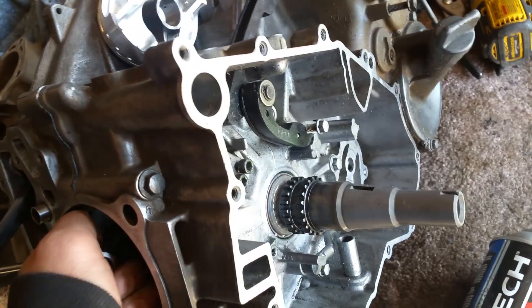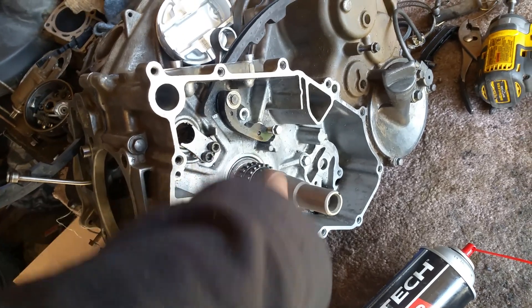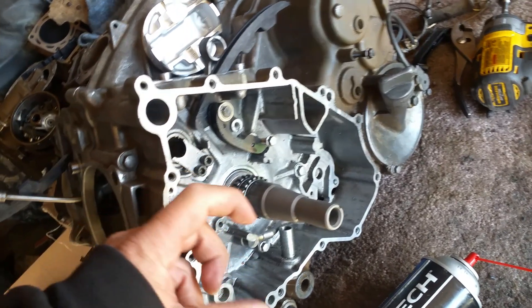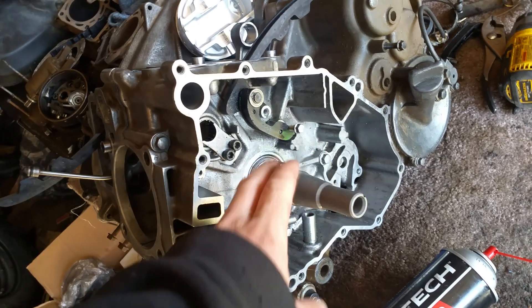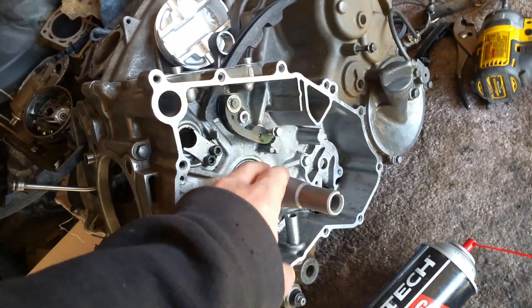If it's real tight and real hard to get back on, then you have to hone this out a little more, make it a little bit bigger, because this bearing itself will expand a little bit. When you put this bearing onto the crankshaft by itself, it actually has to expand in order to get on it normally.